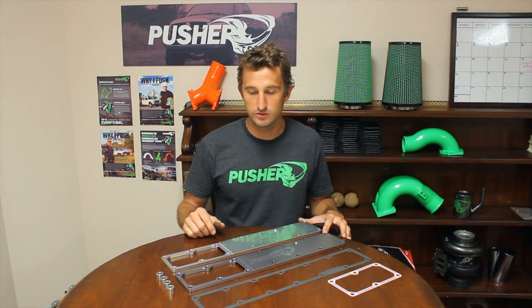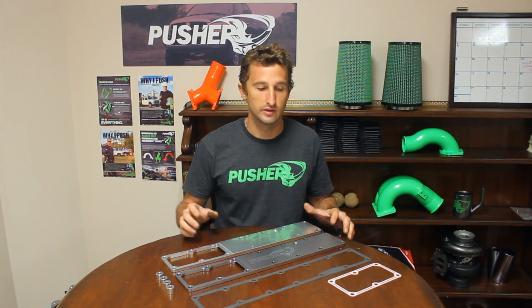These are on the site — you can go check them out. There's a more in-depth write-up on the differences, how we make them, and the differences in the intake area. If you have any questions or concerns, we're here for you. Give us a call, shoot us an email, and thanks for watching.